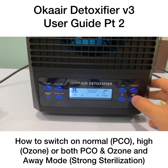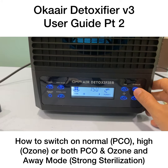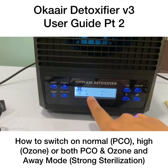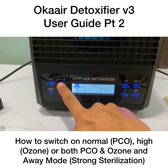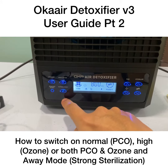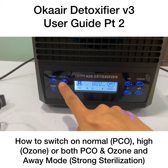When you turn on the ozone, adjust the setting according to the room size using the sterilizer — it goes from 500 all the way to 3500 square feet. For away mode, press once for one hour, a second time for two hours, all the way up to 12 hours.